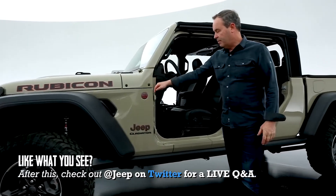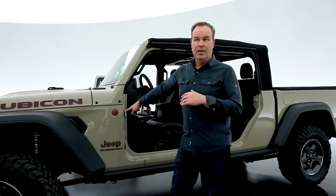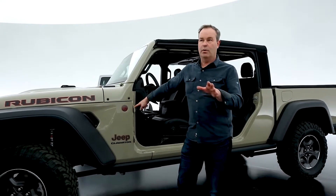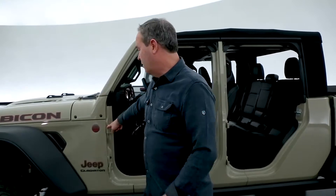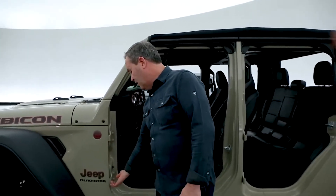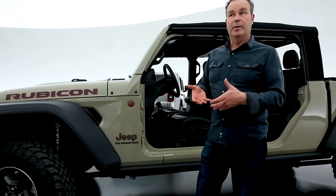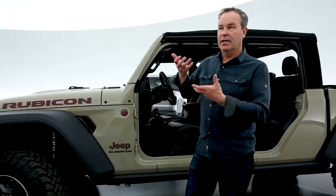Doors are removable and we give you the tool to do that. It's a very easy operation to pull the doors off, doesn't matter what level you get — Sport, Overland, Rubicon. We give you a little toolkit: you pull a screw at the top and bottom of the hinges and there's a quick disconnect on the wiring. The doors being aluminum are very light and there's a handle inside to lift them off.